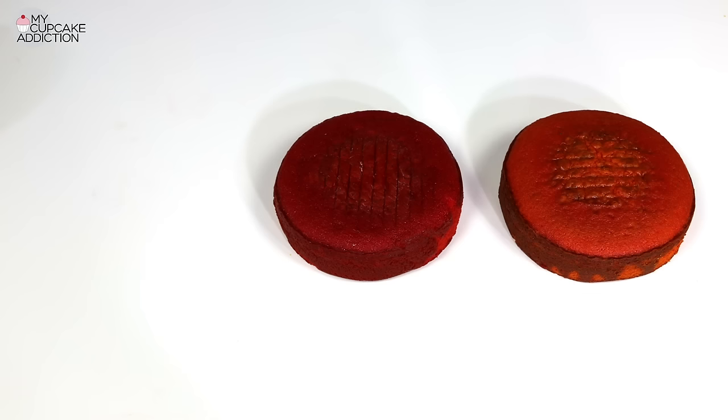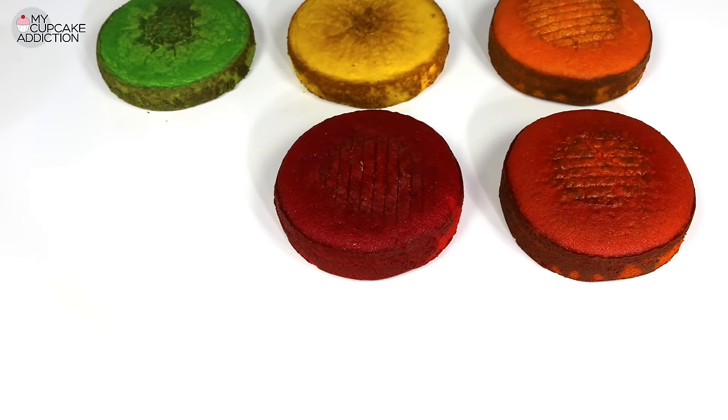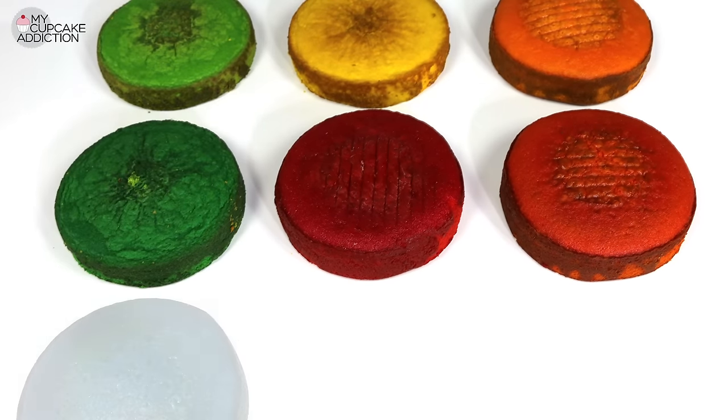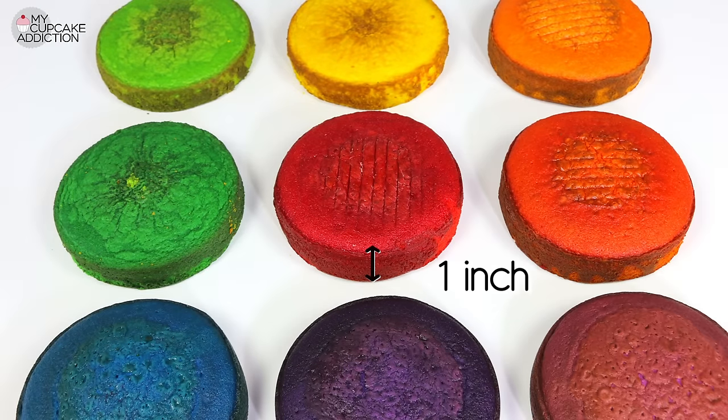Instead of dowel for the centre of my cake, I'm using fat straws or milkshake straws — so much easier to cut. Of course you're going to need cake. I coloured vanilla cake in nine different shades of the rainbow, but feel free to get creative here. I baked in eight-inch round tins, and each of my layers is about one inch high. They're probably a little taller than I need, but I've got a really creative way to use up all those leftovers, so make sure you're subscribed to the channel.